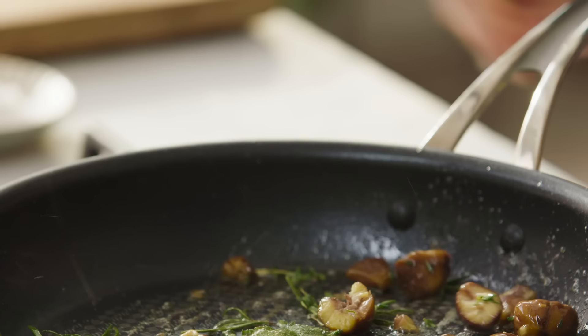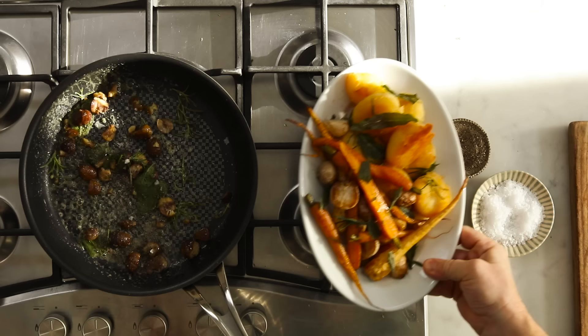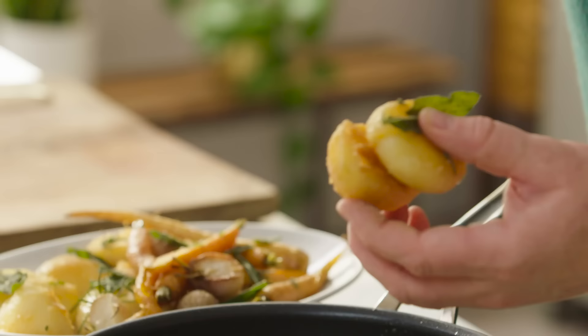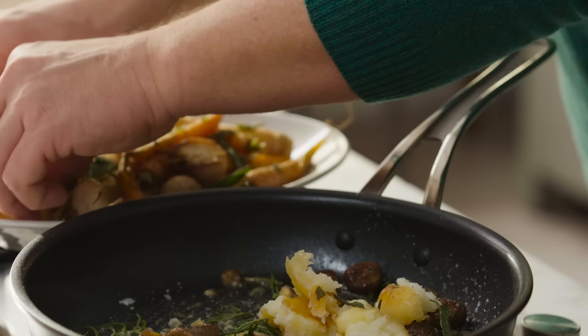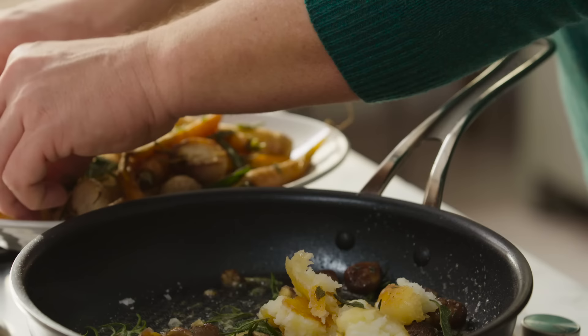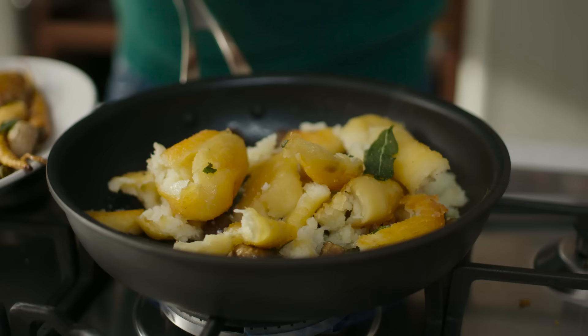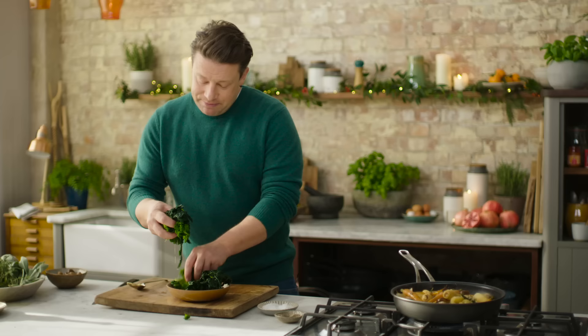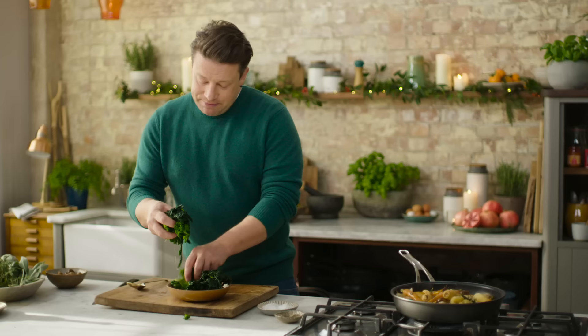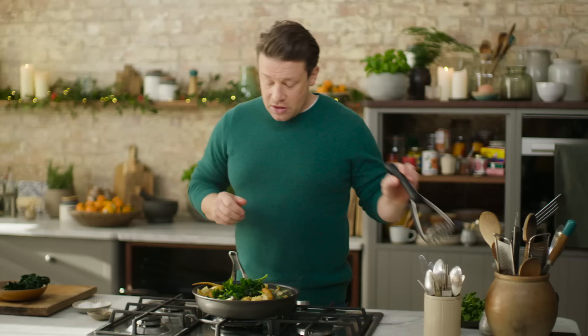Let's introduce some seasoning — salt and pepper — and then we'll go in with the all-important potatoes. Now these are leftover potatoes; about five to six hundred grams of potatoes goes in the pan, just break them up with your hands. Then the other five to six hundred grams can be carrots, turnips, parsnips, swede, and you can even get pretty much any greens you want in here — just chop it up, tear it up.